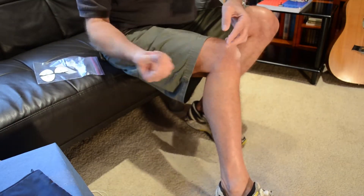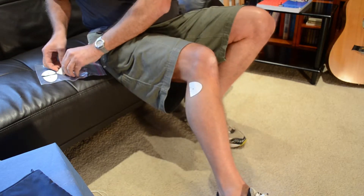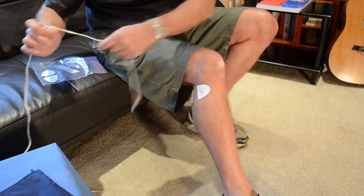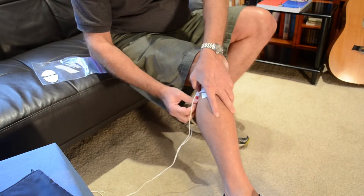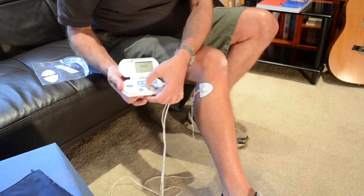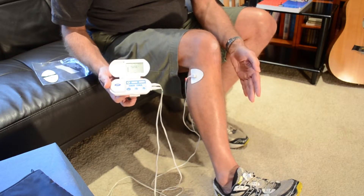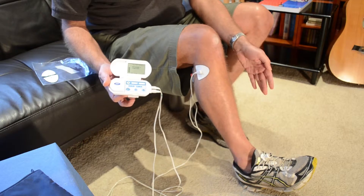So here we are — setting up the TENS machine on my leg. Take one electrode and place it over the tibular head, like that. The second electrode goes about an inch and a half from the first. Then attach the leads from the TENS machine. I have it at 1 Hz frequency and a pulse width of 100. When you start feeling a beat, what we want to see is the foot move with every single pulse.